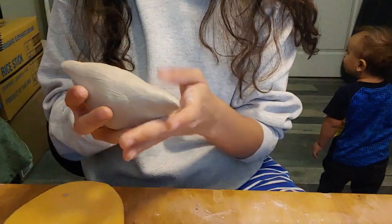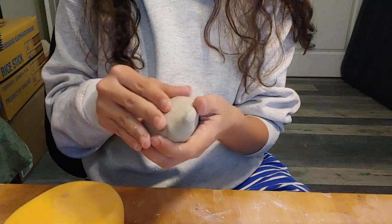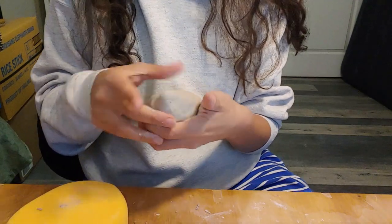My helpful assistant brought me a damp sponge so I can clean my hands and my work area while I'm working. This helps to keep the work looking more neat.